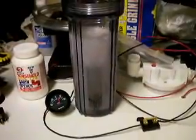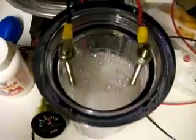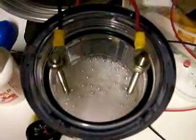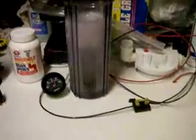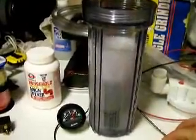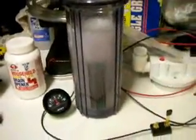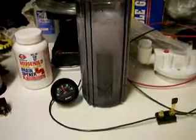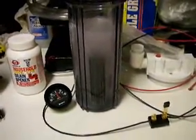This is definitely fizzing. Watch it fizz. Disconnect. Next, I'll hook up my pulse width modulator.